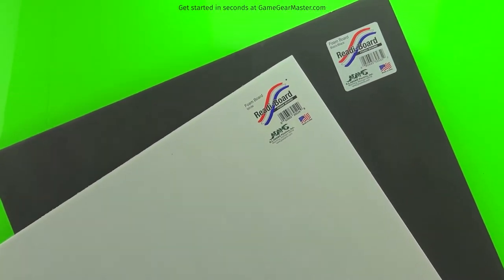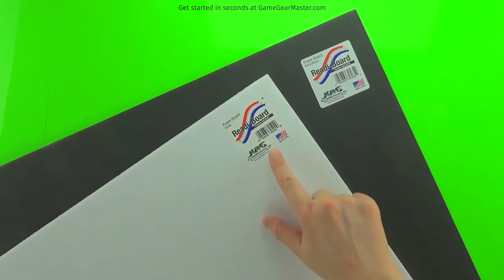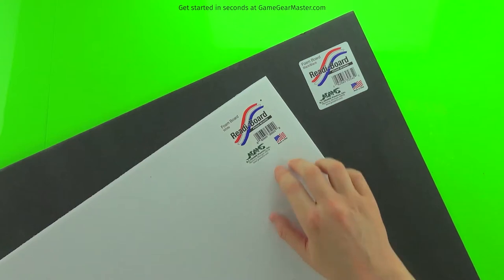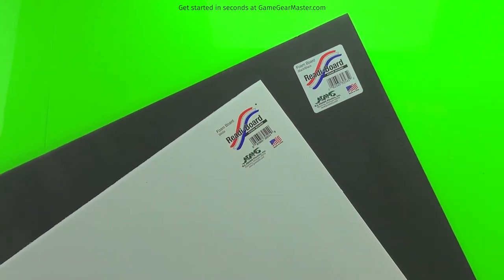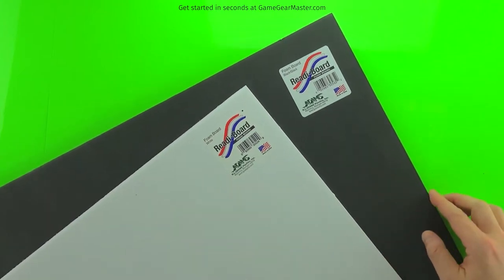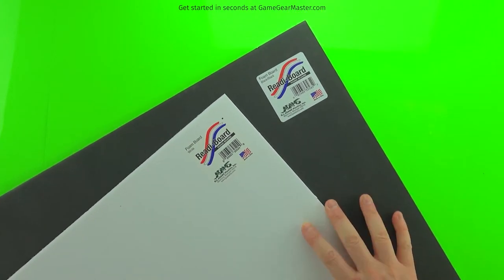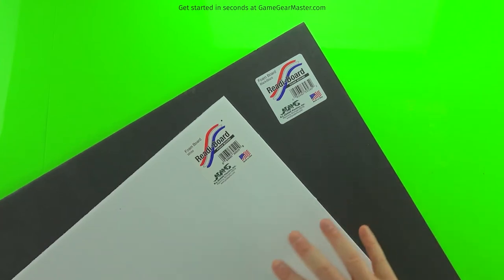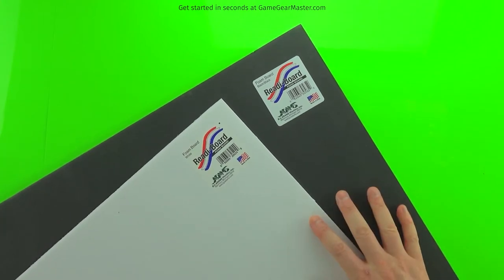The first and most important ingredient in all of Torreno is ready board foam board. Why does it have to be ready board? Because it's designed to make it easy to peel the paper off. There are two versions — black and white — but the foam inside is white in either case. You can get this at Dollar Tree nationwide, including Canada, or online at the Game Gear Master store.